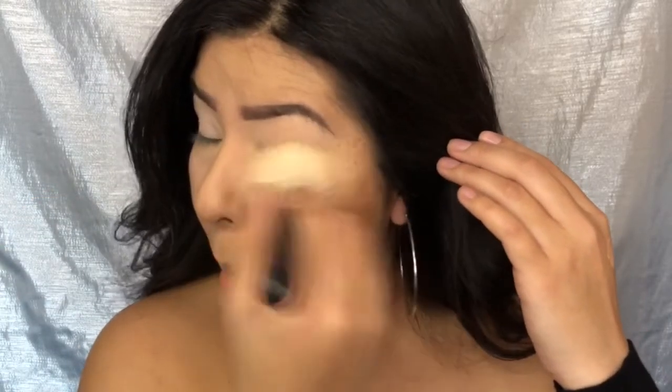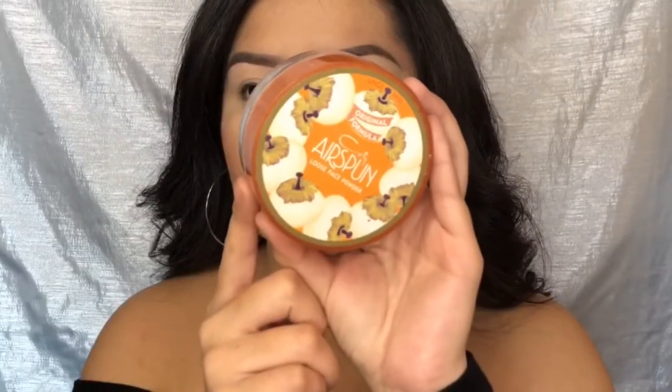Right here I'm just getting a brush and dusting off the RCMA No Color Powder — I was noticing it was getting into my pores and looking so ugly, so I took it off. I'm going in with my Airspun Translucent Powder and applying that under my eyes, just so that in case I have any fallout from the eyeshadow, I can just dust it off right away.